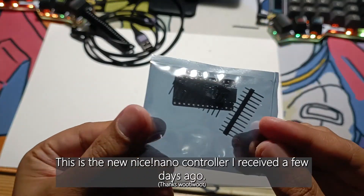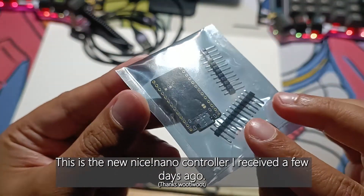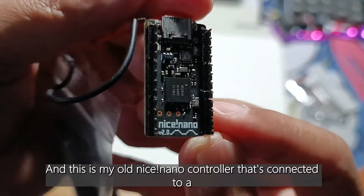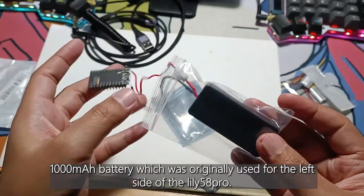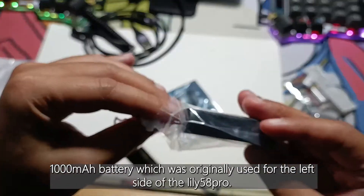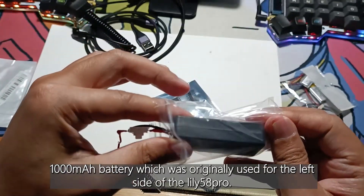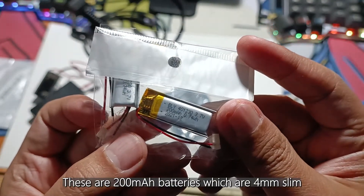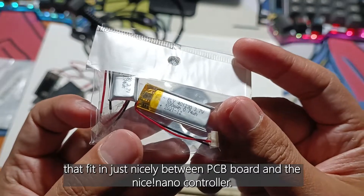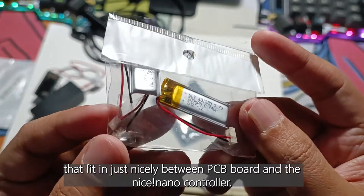This is the new Nice Nano controller I received a few days ago, and this is my old Nice Nano controller that's connected to a 1000mAh battery, which was originally used for the left side of the Lily58 Pro. These are 200mAh batteries which are 4mm slim, that fit in just nicely between the PCB board and the Nice Nano controller.